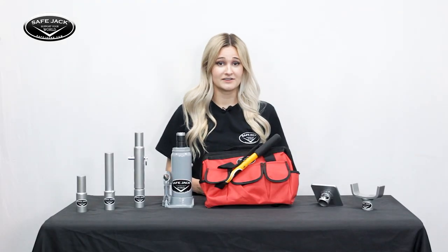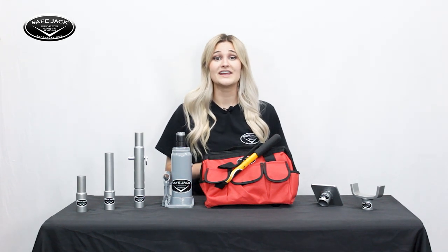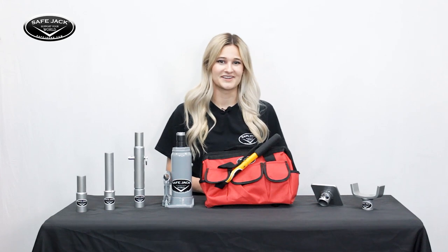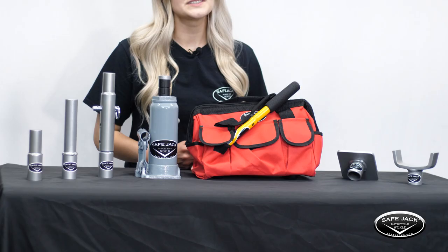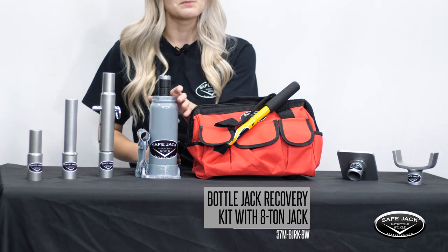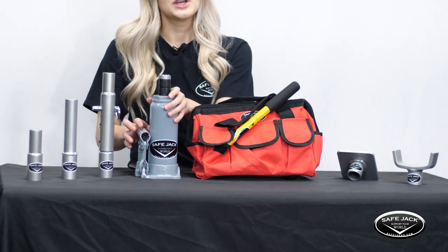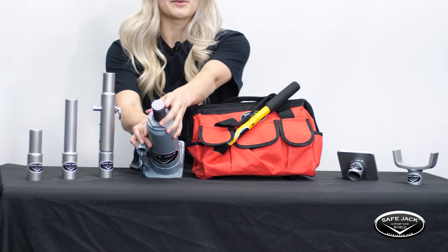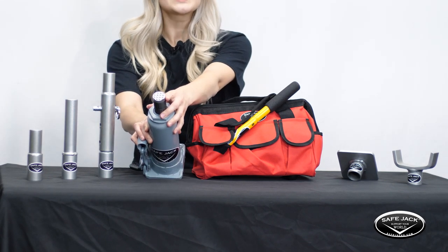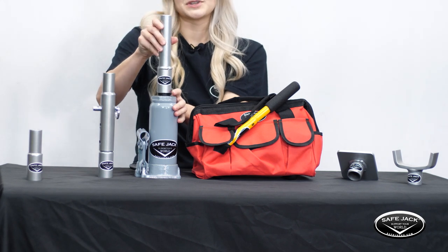If a 6-ton jack doesn't seem like enough, keep in mind that we also offer an 8-ton BeeJerk and an 8-ton Starter Bottle Jack Recovery Kit. These kits feature all the same components as their 6-ton counterparts, except they're always shipped with a modified 8-ton Pro Lift bottle jack. If you take a closer look, you can see that we've reduced the saddle diameter just a bit so that the 6-ton extensions and lift pads can be used with the 8-ton jack interchangeably.